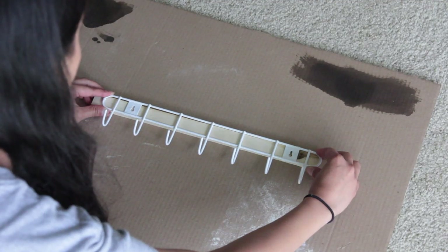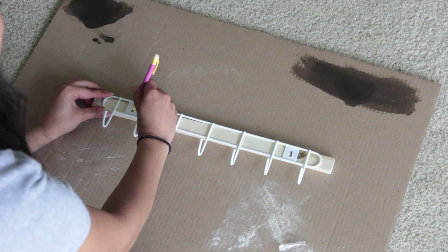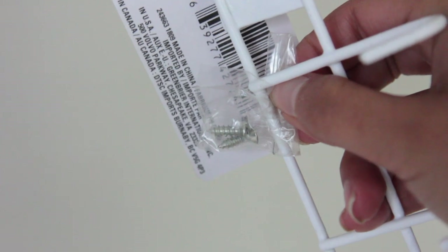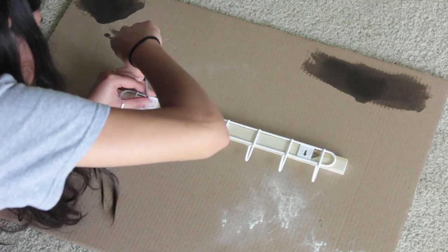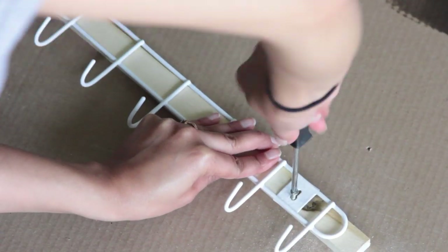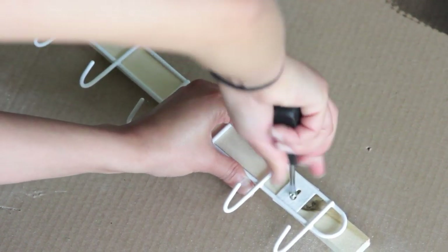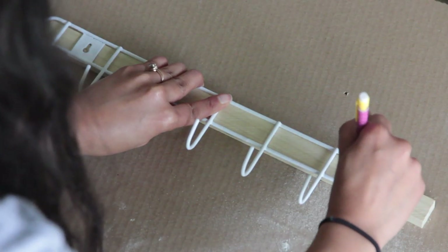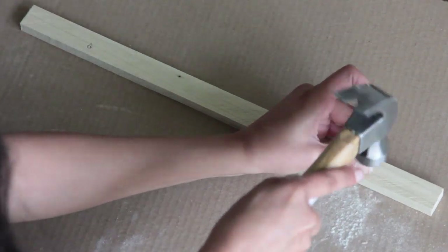Now what I'm doing is I'm taking my hook and placing it on top of the wood. I then trace out where I want the screws to be. This hook is different from the ones I used previously — it comes with screws. So I take a pencil, mark out where I want to place my screws, and then I take my screwdriver and start pushing the screw into the wood. Because this wood isn't that thick, it is really easy to get the screw through without using a drill bit. If you are having an issue, you can take a nail and a hammer to get a little hole inside your wood and then screw it in that way.